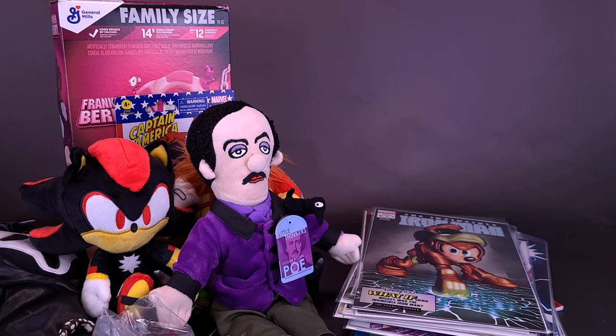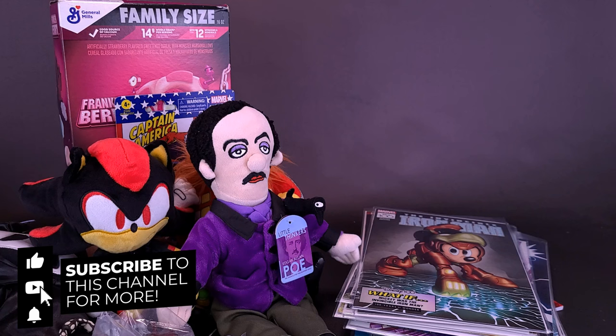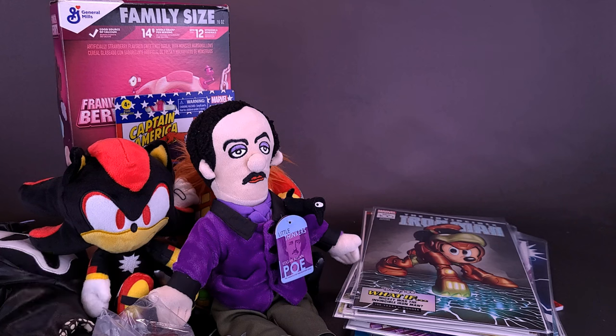If you guys are interested and want to send anything my way — certainly not to the extent that Richard has done — if you want to send a letter I'm all for reading it on camera, or if you drew a photo or want to draw my logo, the address is actually listed down below in the video description. A big thank you to Richard for taking the time to send all of this stuff my way. I'm going to be trying the Frankenberry right after this. If you haven't already done so, make sure you hit that subscribe button and turn on the bell notification — you're going to get reminders every single time I do an unboxing. There's definitely going to be new content coming your way on a regular basis. As always guys, thanks for watching, and thanks to you again Richard for taking the time to send this. I'll see you guys next time.